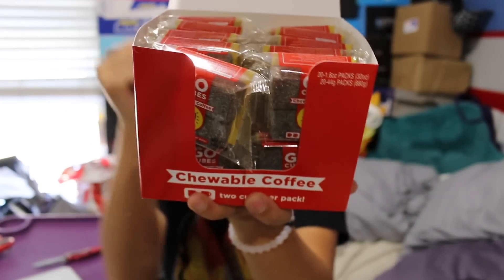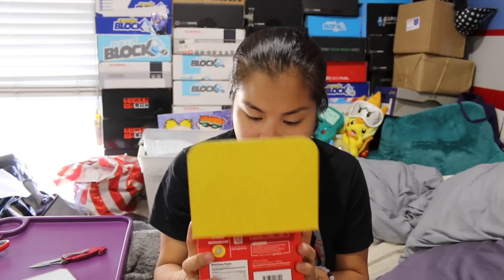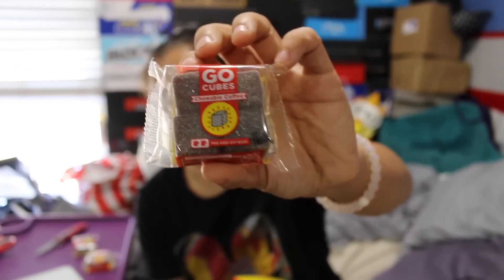I'm excited to try these because I'm not a huge fan of drinking coffee — I feel like I have to put a lot of cream and sugar in it. But I love coffee candy. My favorite used to be See's Coffee Candy, but they stopped selling that, and now Trader Joe's sells coffee candy that I love. Opening the box, they're like jelly cubes. One pack is the equivalent of two cups of coffee, which seems like a lot. I notice there are different flavors — mocha's the darkest, latte's the lightest, and pure drip is in between.